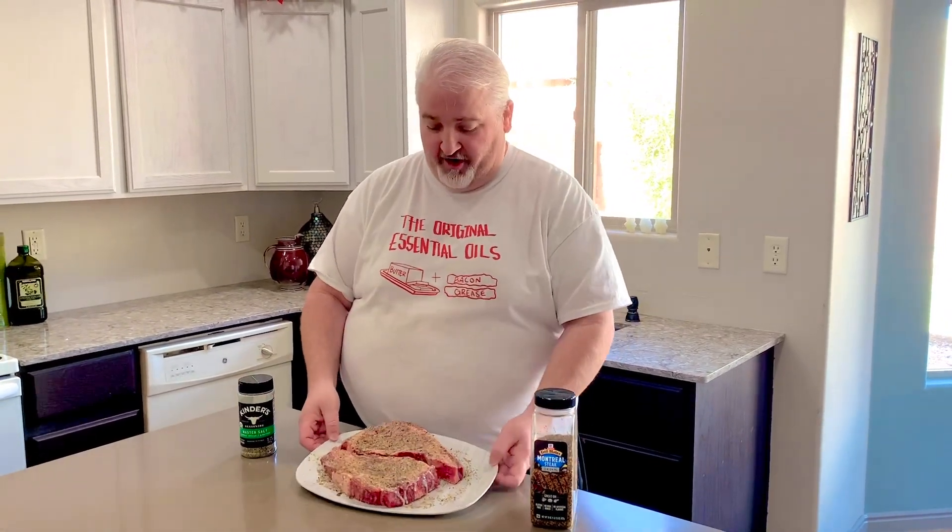Hey, Yori back at Big Bloods BBQ. Today we've got a couple big old ribeyes.